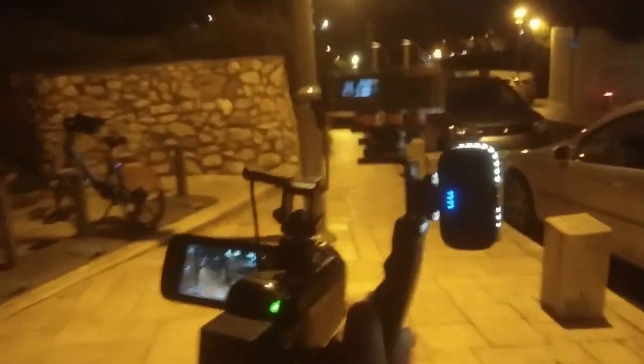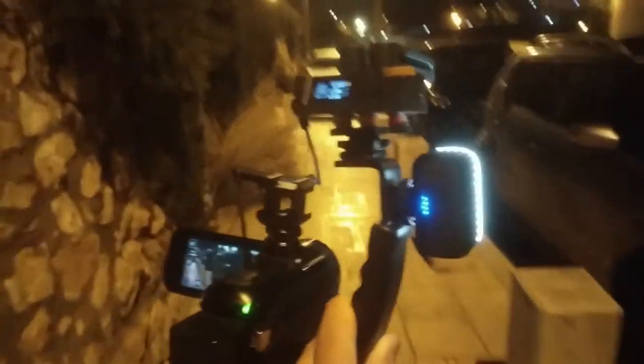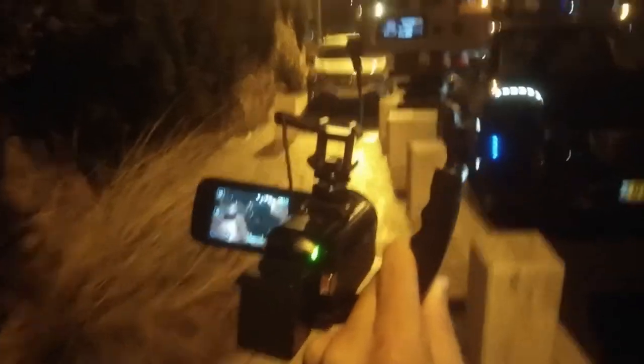Here's the rig I'm using today, going out to eat for dinner with friends. I just realised my pocket gimbal has no battery, so what I have going on here is the Canon Vixia HF-R800.